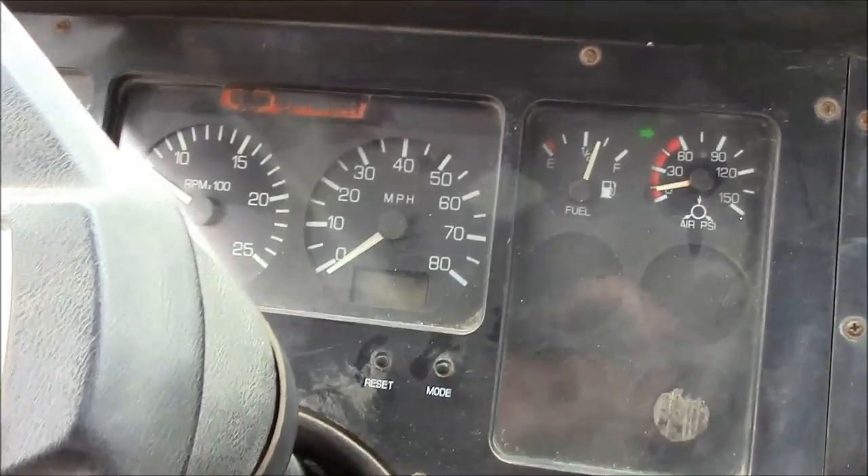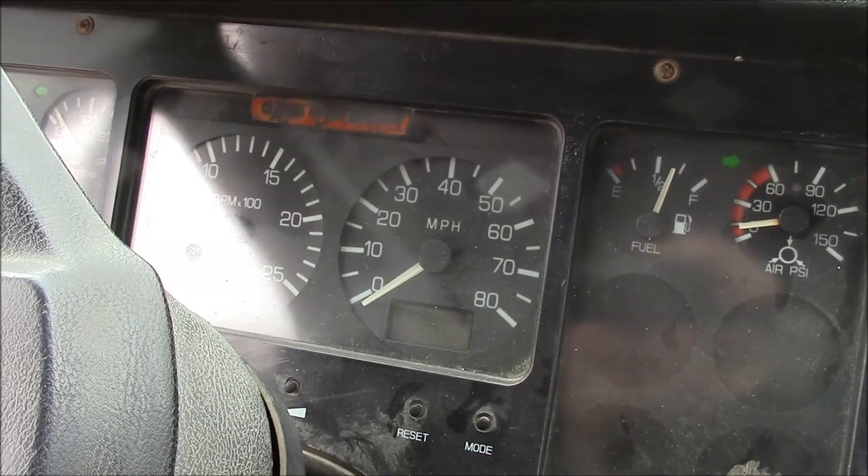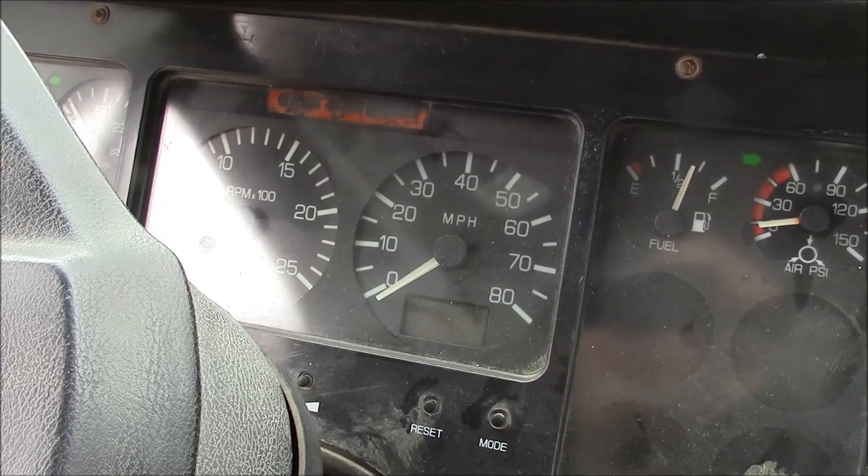Hey guys, welcome back. Our project today is to try to fix this instrument panel on my rollback truck. It's a 91 Volvo WG42, or White GMC42, whichever you like.